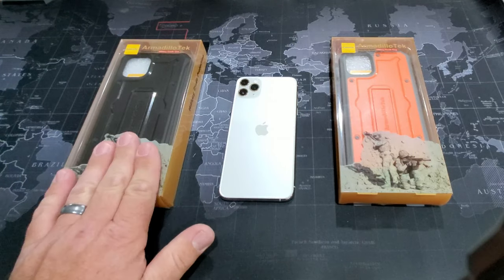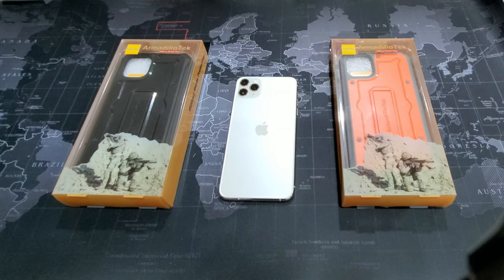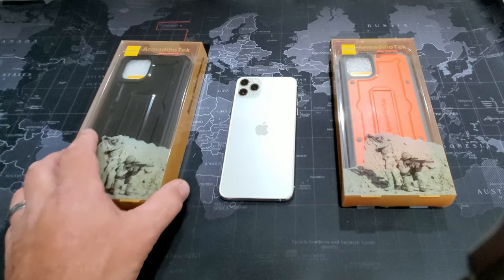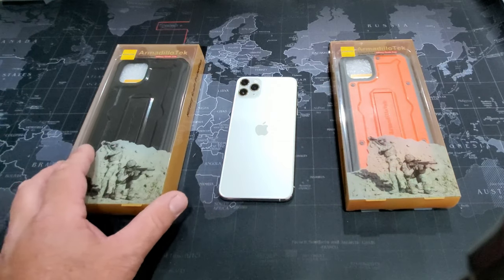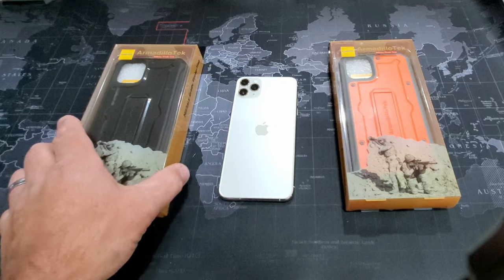Full disclosure, I did not pay for these, but I will be trying them out. I have already tried them on my Note 10 Plus, so I'm already experienced with the Armadillo Tech case. In this video, I'm just going to show you how they go on and how to take them off, and also talk a little bit about phone protection.